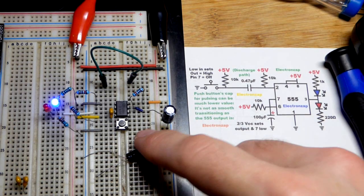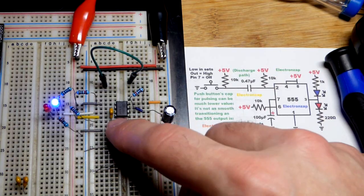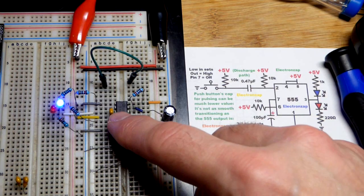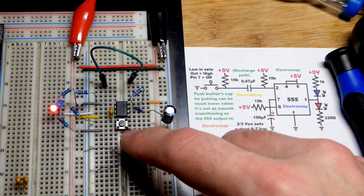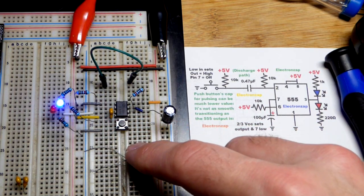So this is a circuit I really like. We have a monostable mode 555 timer. I press the button and the output is high for a certain period of time — kind of a long period of time for what I was planning, but this is our demonstration circuit.